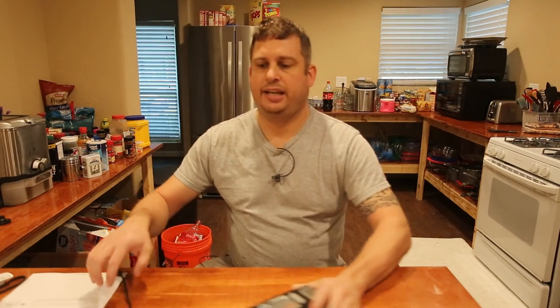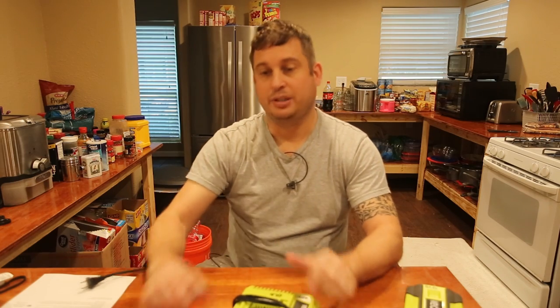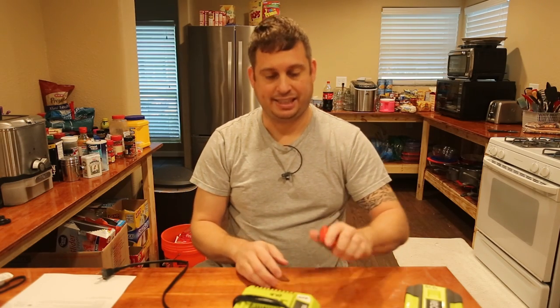Hey folks, today I'm going to shoot a bit of a different video. I'm going to do what I call a take-it-apart video. I've had a stupid number of failures of these RYOBI 40-volt batteries and chargers and have been really curious what's inside, so today we're going to take them apart and find out.